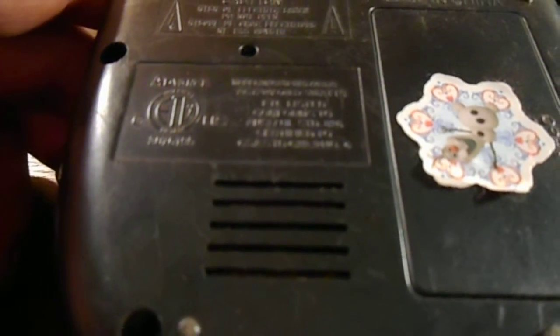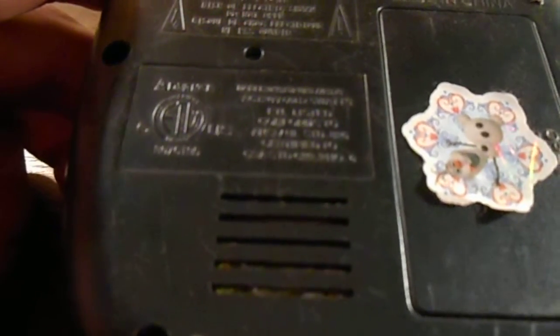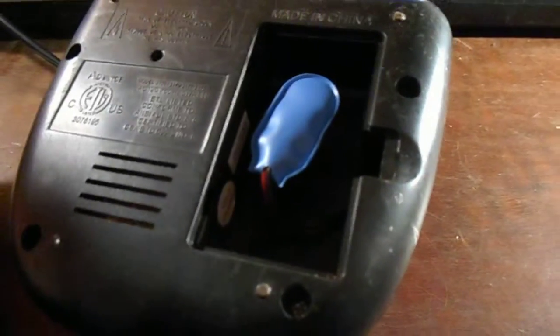ETL listed. It's 120 volts, 60 hertz, 5 watts, made in China like I already said. There's no battery in there. Made in 2006 according to that sticker.